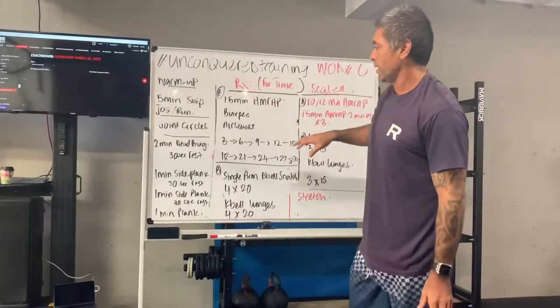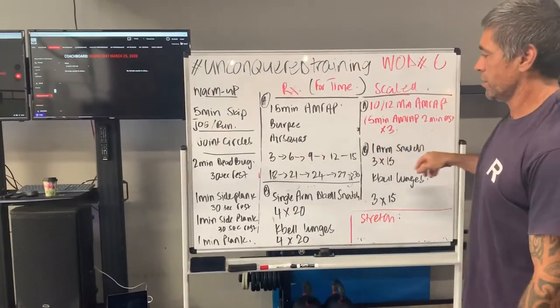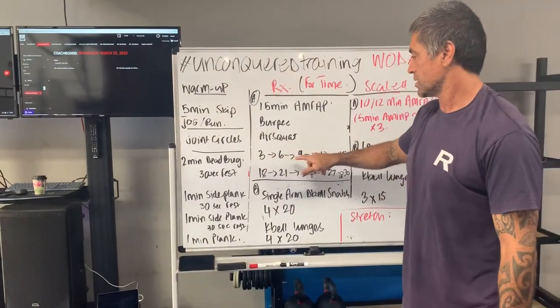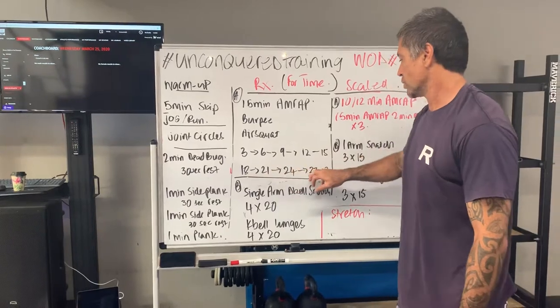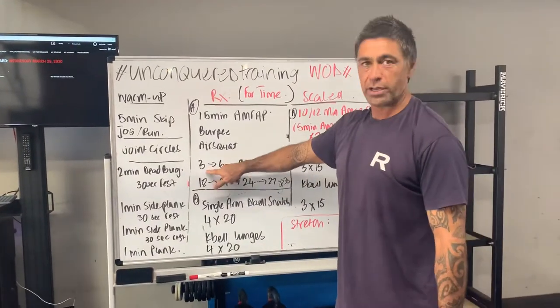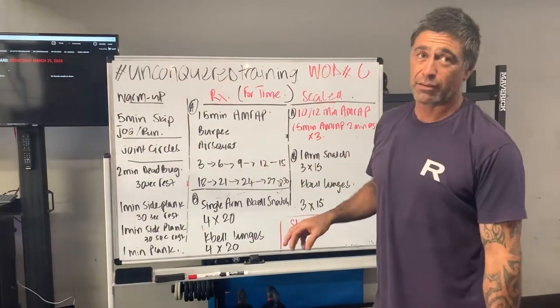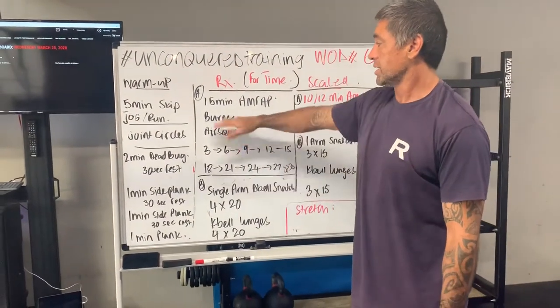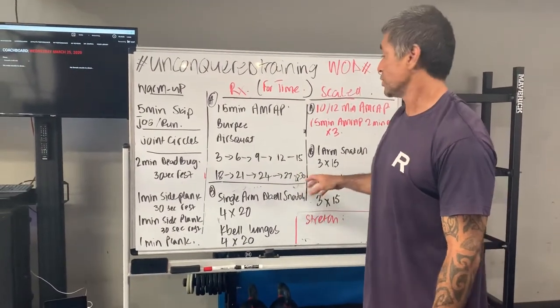We're going into a 15-minute AMRAP of a burpee and an air squat with ascending reps. So you go three reps, six, nine, twelve, fifteen, eighteen, twenty-one, twenty-four, twenty-seven, thirty. If you make it to thirty, back to three. That's a complete round — that's a long way to get through in 15 minutes. You'd be hammering to get through that, so if you do, well done.